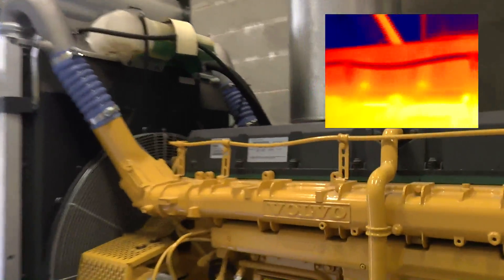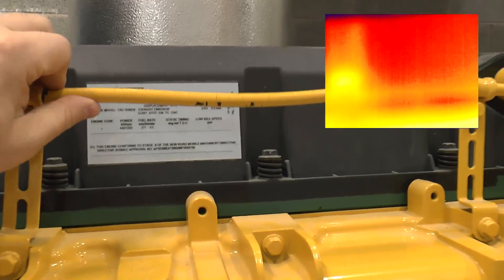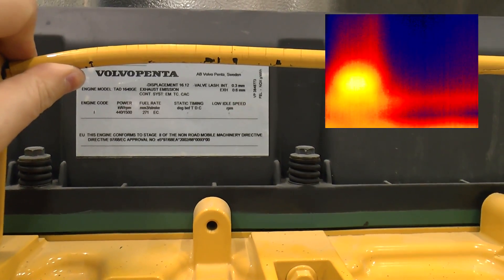So let's have a quick look at the bits which on my last camera weren't sharp enough to read, for those interested in the spec of the engine.